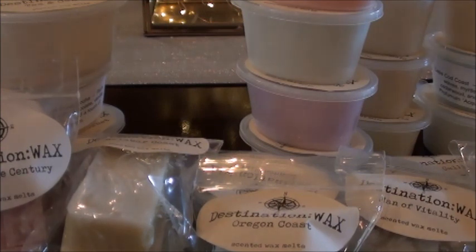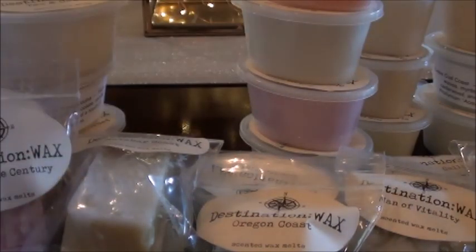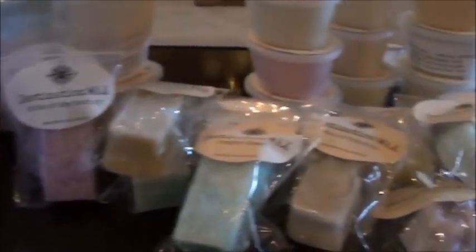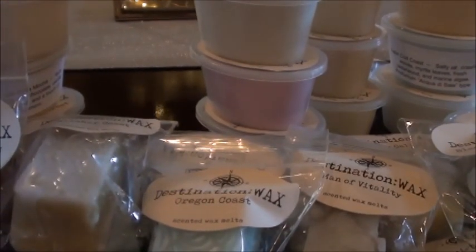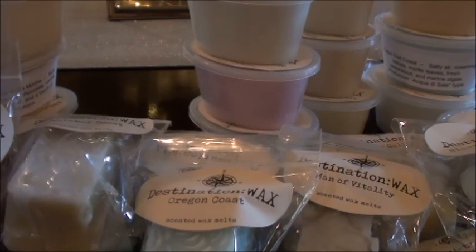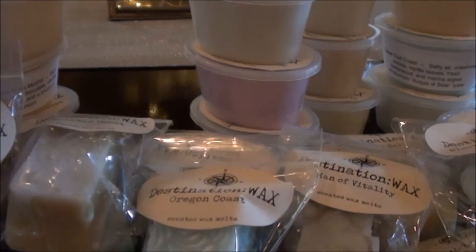She puts her little stamp all over the box too, which is a really nice added touch. Okay, I'm going to stop rambling now. If you have any questions please ask them below and I'd be happy to answer — we can just chit chat. I always like when you guys comment; it's always fun in the comment section. Thank you guys so much for watching, I'll talk to you later, bye!